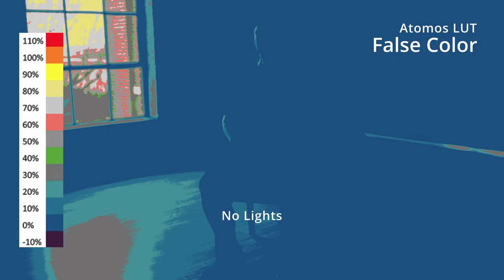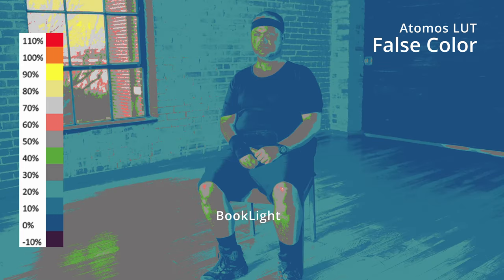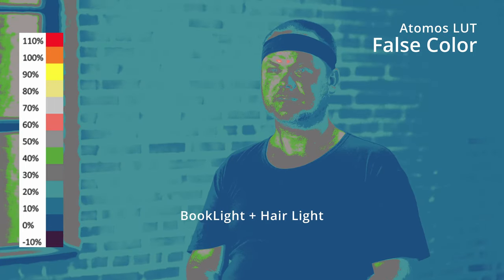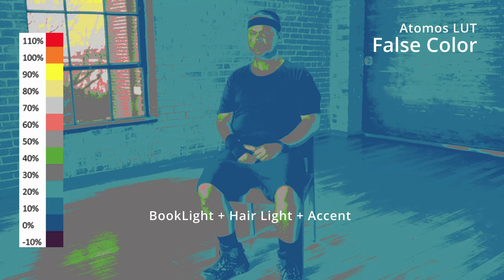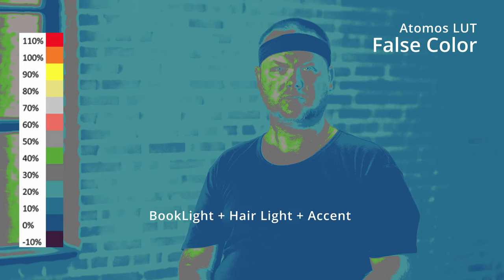This is the book light only, and then the hair light is turned on. Then we have the book light, hair light, and accent light all on at the same time — and here's the tight shot of all three on at the same time. We now apply an Atomos false color LUT. This helps show where the light is hitting and what it's doing in the scene. 50% middle gray is where I like to land on the brightest part of the face. You can see what the light is doing — the book light, the hair light, and then the accent light when it's introduced and how it changes the scene. Utilizing this with zebras on the FX6 helps me get perfect exposure every single time.